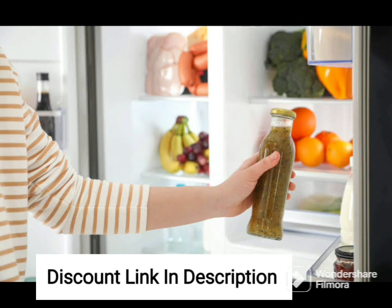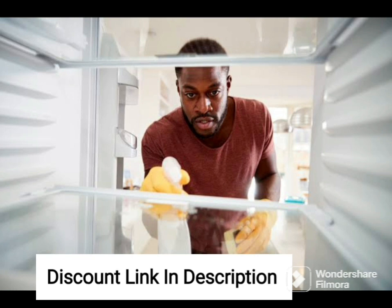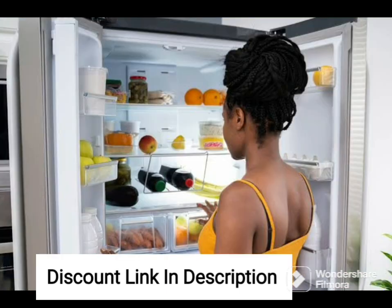The frost-free technology eliminates the need for manual defrosting, ensuring that your food stays fresh for longer. The refrigerator also comes with a range of storage features, including adjustable shelves and door bins, which allow you to customize the space according to your needs.